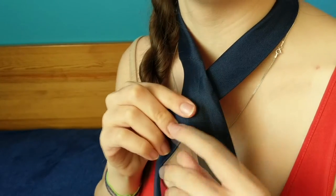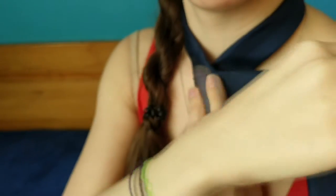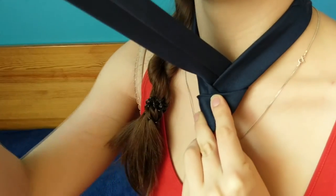Here's your tie — nice and perfect. The first time you do it you might like to do it a couple of times just so you get the right length, but it's simple and easy.